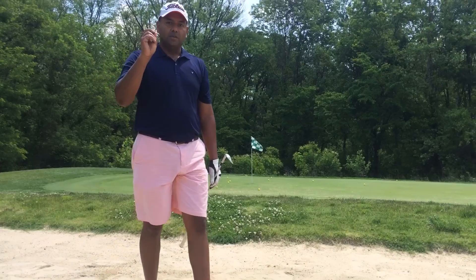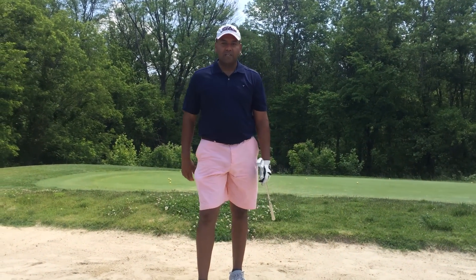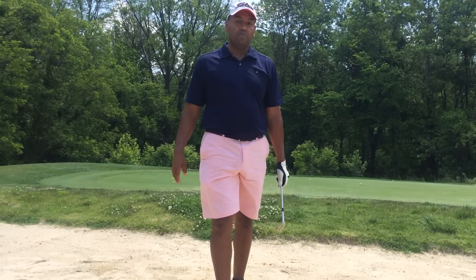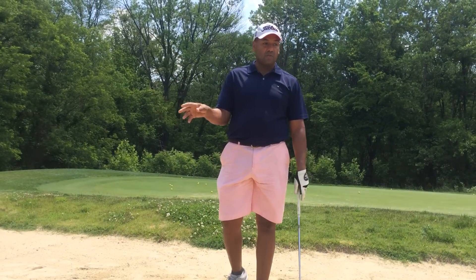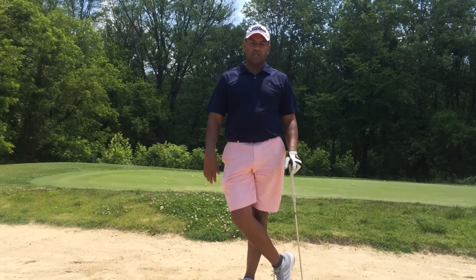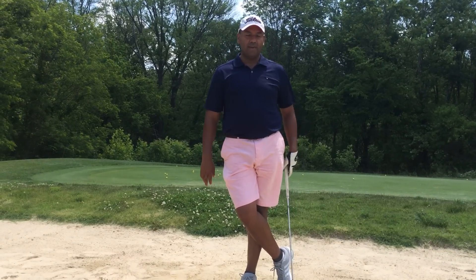Work on that — you'll get out of the sand, you'll save shots, you'll have fun, and you can impress your friends because you can hit out of any sand. I'm Terry. If you're viewing us on YouTube, please put your name and email address in the box, sign up for more videos. You'll get more videos, more tutorials, you'll get a lot of things from us here at Simple Swings, and you'll really enjoy your golf game. I'm Terry again, and I will talk to you on the next video.